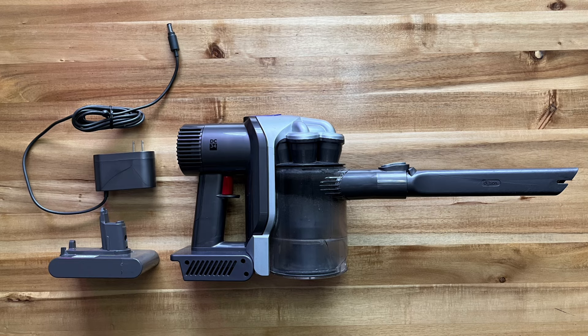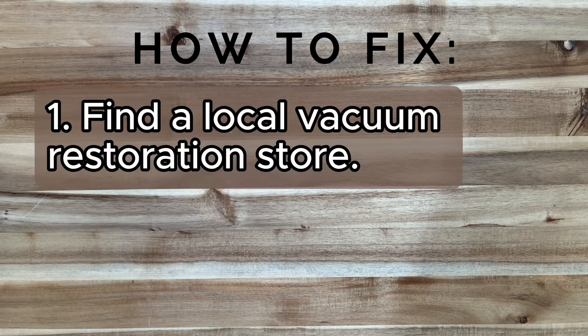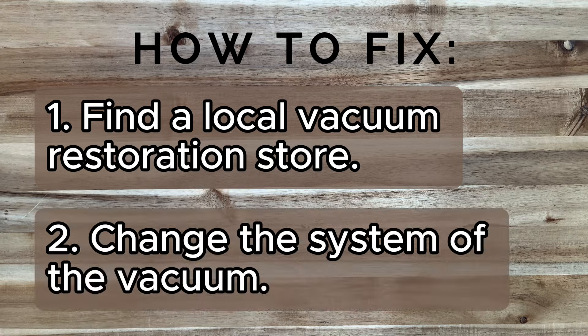Let's start with the basics. Try to find a vacuum store and restoration shop in your area and they will solve the problem for you for a fee. In my case, they found an aftermarket battery and installed it for me. Unfortunately, the solution only lasted for one year.